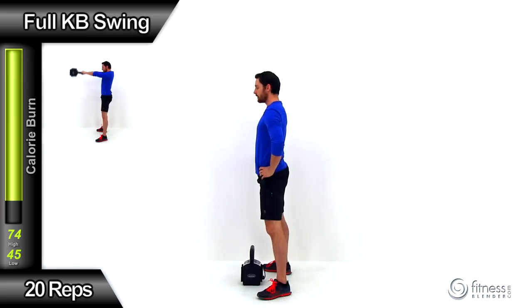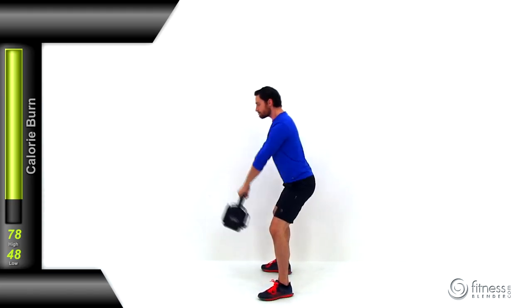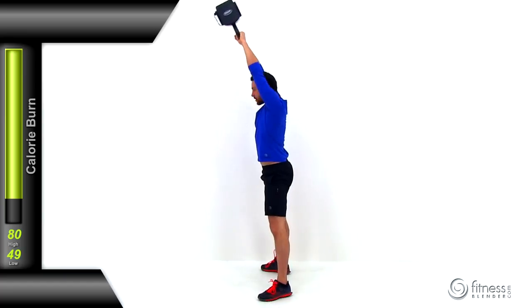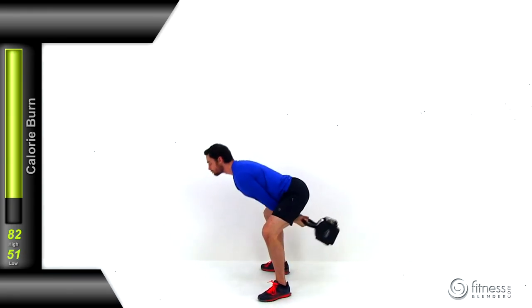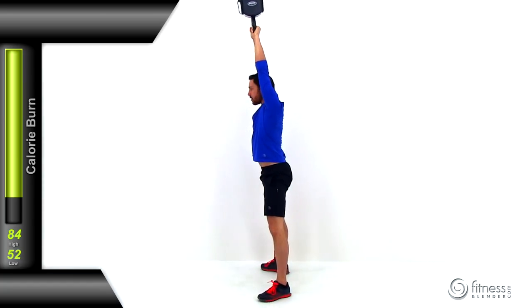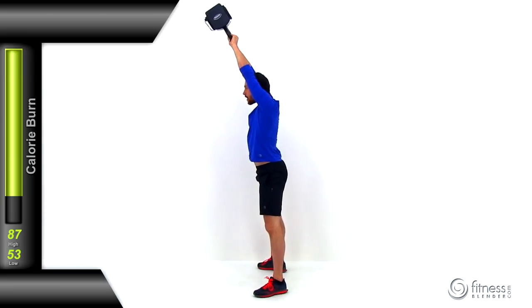Moving to the full kettlebell swing — same exact motion, but you're going to get that kettlebell all the way up over the top of your head rather than just shoulder height. If you're not comfortable with this, just do a regular kettlebell swing. Another 20 repetitions. It's really important to keep that back nice and flat. As that kettlebell goes up over your head, you're going to have a tendency to arch that back. Keep those abdominal muscles contracted and hips pulled forward to protect that back. Get it just right above your head and don't pull it any further.